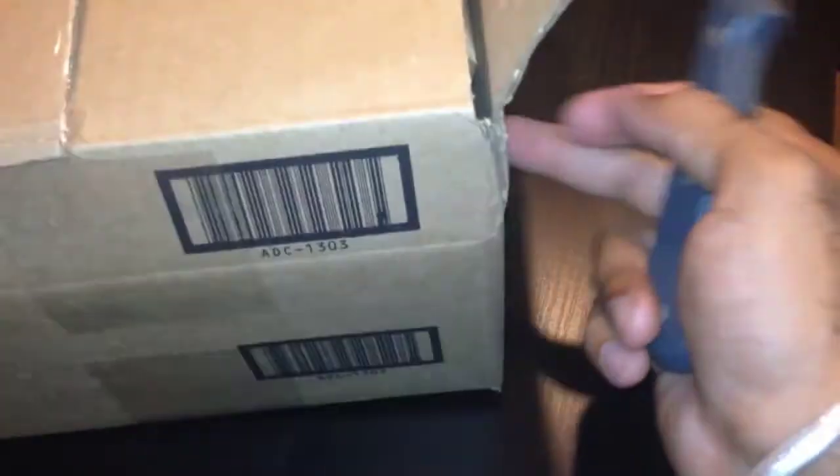Hey guys, LJ back with another video. Today we are unboxing the brand new Apple TV. I just got that in the mail right here. So I'm just doing the unboxing. I'm sure you guys already saw this, but I just bought it so I want to do it my way.